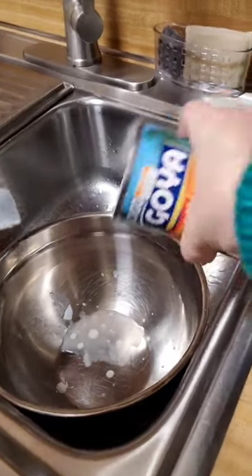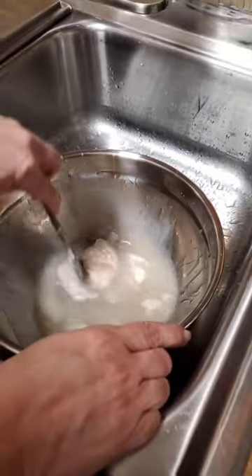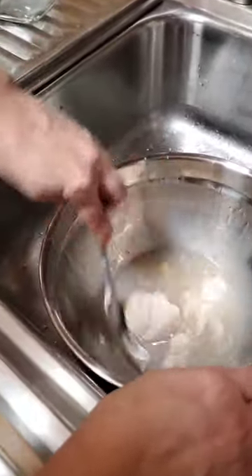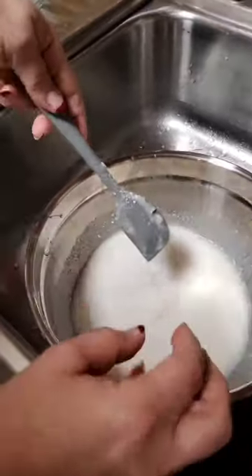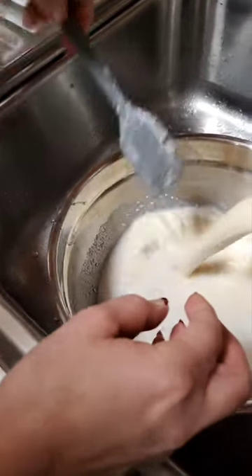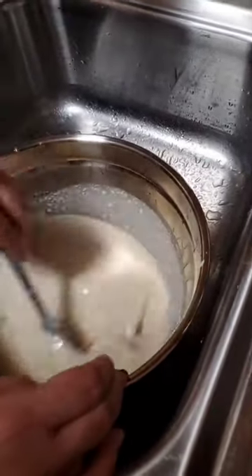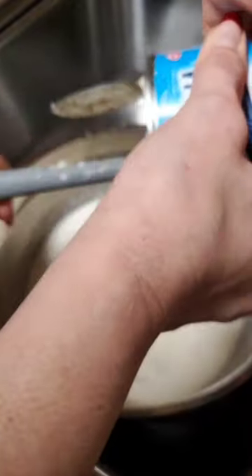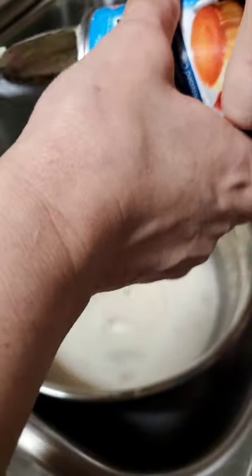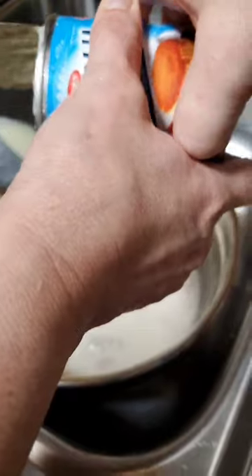First, we're going to pour the cream of coconut in here. This is the same ingredient as the piña colada. Then we are going to pour coconut milk, and we're going to pour evaporated milk by Goya. Good catch. And our condensed milk. All right.